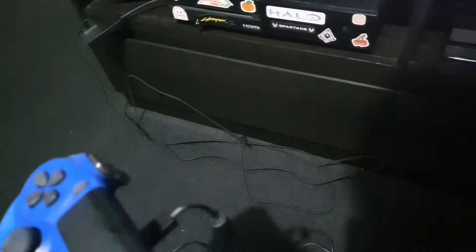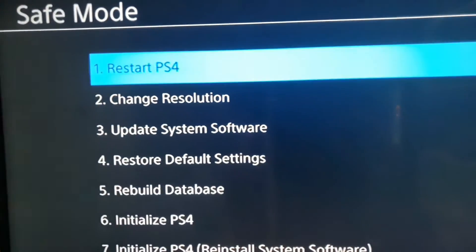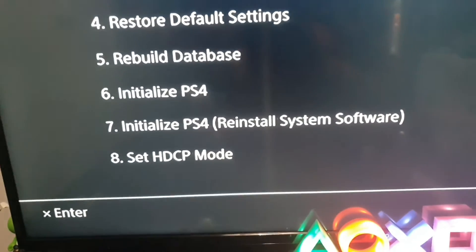Anyways, make sure you just press the PlayStation button on your controller. Now it's going to show the Safe Mode screen. You guys can do what you need to do from there, and yeah, that's all you have to do.